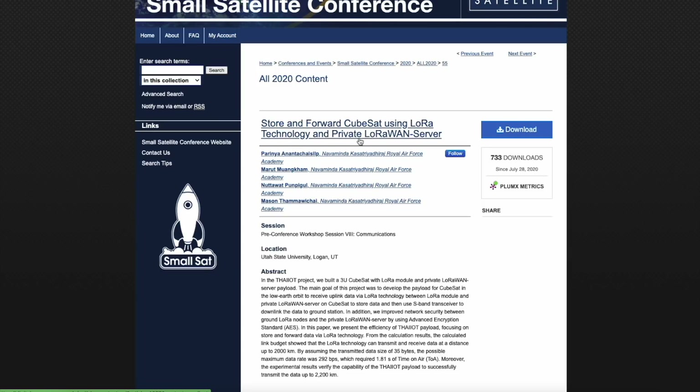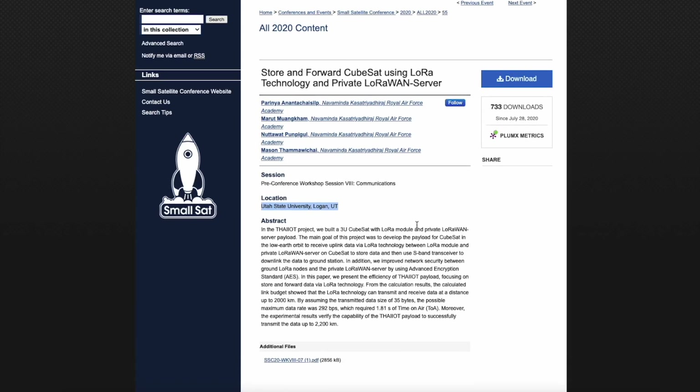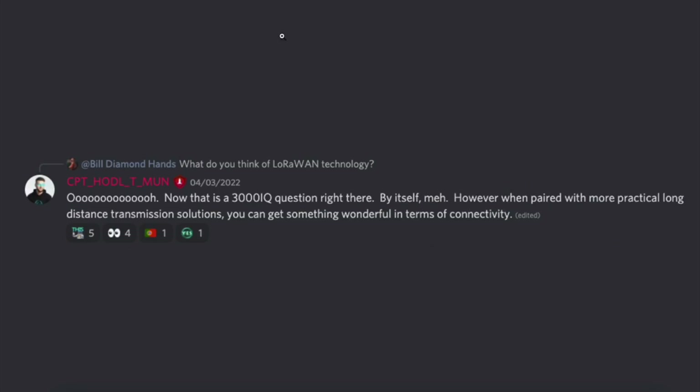Now let's look at this paper on stored-and-forward CubeSats using LoRa technology and private LoRaWAN servers. This is satellites, LoRaWAN technology, and private networks. Notably, the location is Utah State University in Logan, Utah. There were a lot of people in Utah talking about CubeSats and LoRaWAN technology, and I think that is why SafeMoon is located in Utah.